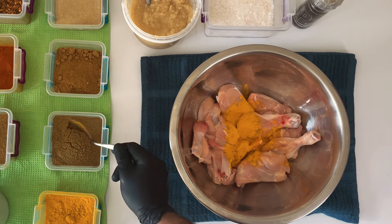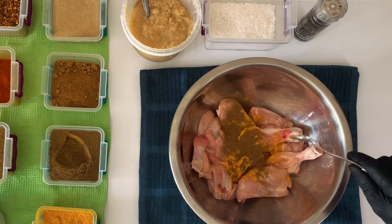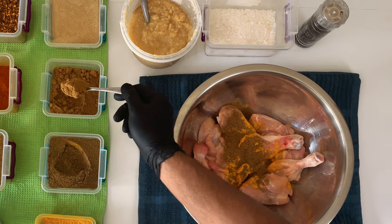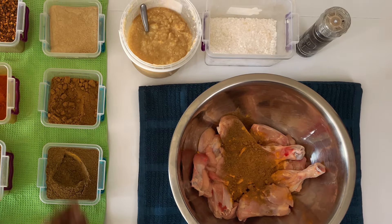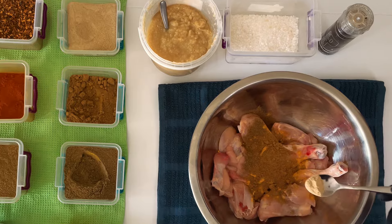We're going to use one teaspoon of coriander powder — let's do a heaped teaspoon. Another heaped teaspoon of jeera powder. For the lychee cardamom powder we're just going to use a little bit, just under half a teaspoon. And let's start off with half a teaspoon of turmeric powder.